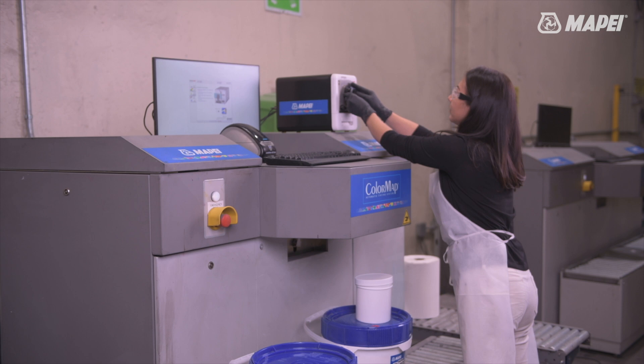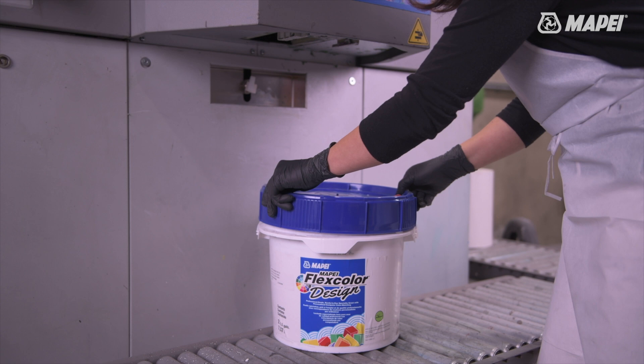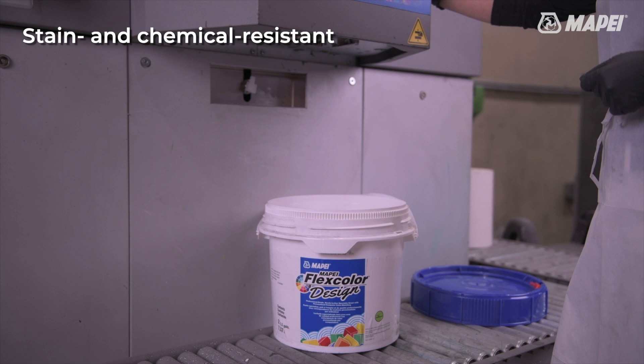Because it uses our popular Mapei Flexcolor CQ grout as its base, Mapei Flexcolor Design offers perfectly consistent color matching. Other benefits of this specialty grout include a stain resistant and chemical resistant grout formulation with no sealing required.